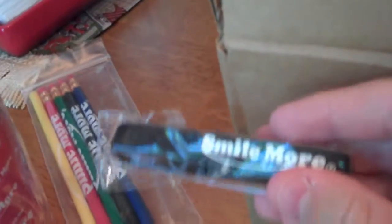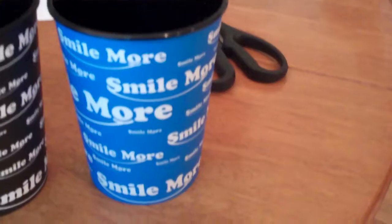I got some Smile More cups, some Smile More pencils, a black Smile More bracelet, and a yellow Smile More bracelet, and one more thing — a Smile More tickle bug pen prank. I took the cups out of the holder, so I have a blue one, a black one, a yellow one, and a red one.